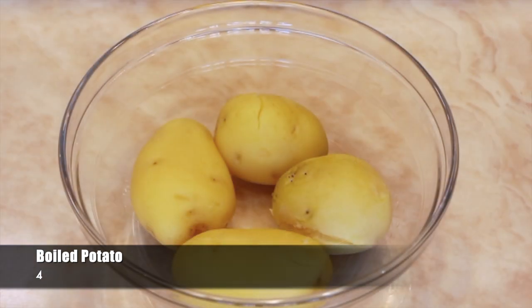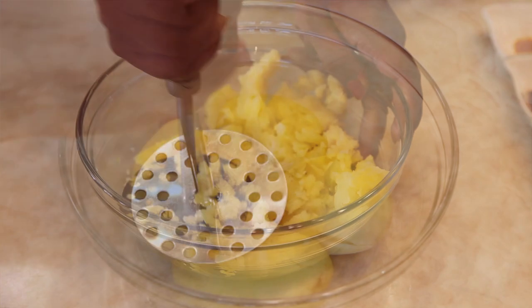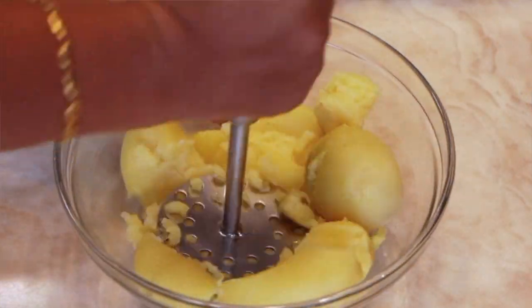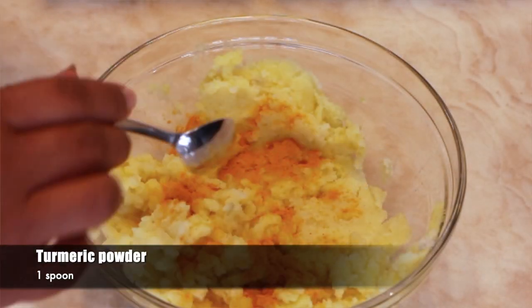Take 4 boiled potatoes and mash them using a potato masher. Add turmeric powder, 1 spoon.